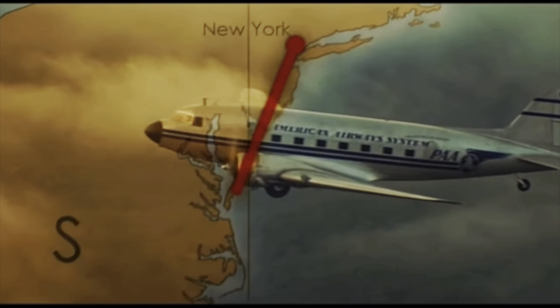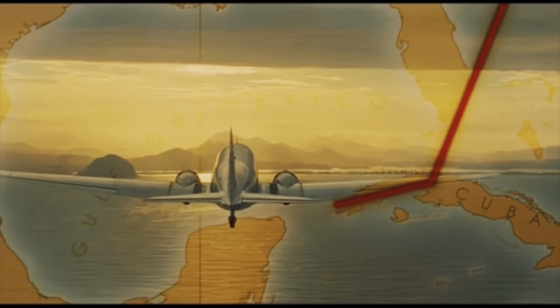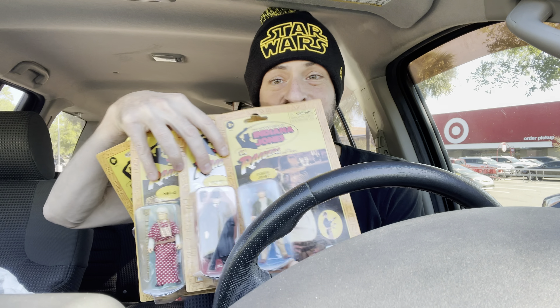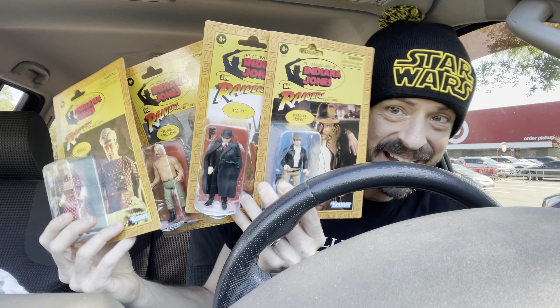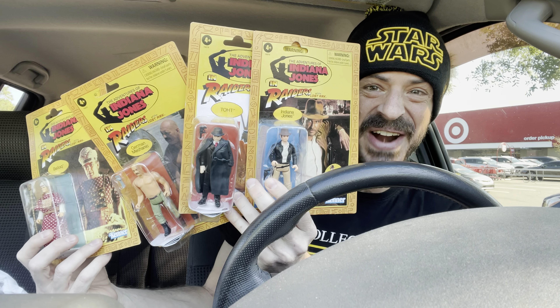It's a rare chilly spring morning in Tampa, Florida, but toy hunting is heating up. After chasing down a few leads and following the clues, we went to not one, not two, but three different targets — and we found the treasure. That's right, it's the Indiana Jones retro action figures. These things are awesome. We're gonna take them home, open them up, so let's get this party started.